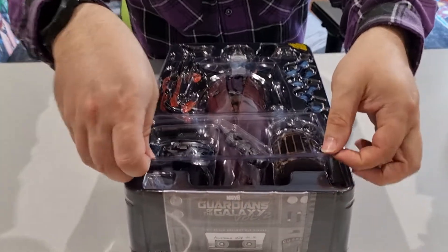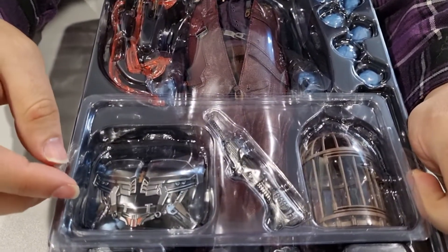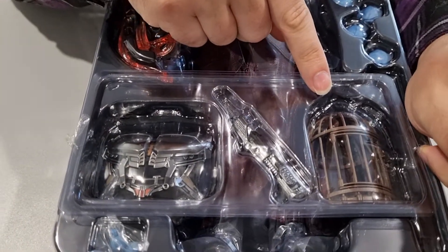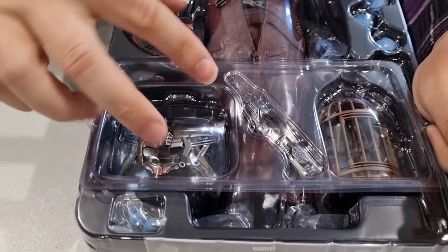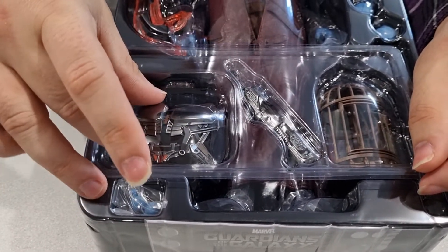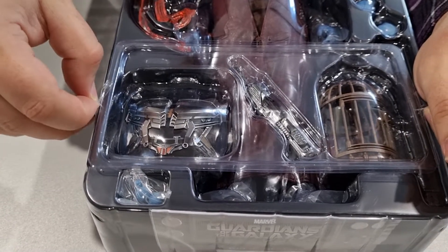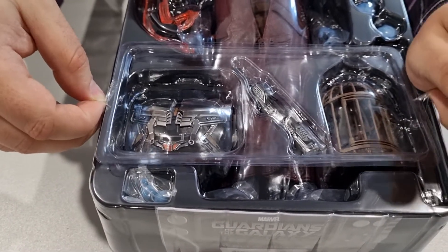Straight away we've got some accessories on top — we've got the cage for Groot, the bird cage, some sort of rifle or weapon, and the chest plate they use in the movie for this part of their jet packs, or whatever you want to call it.